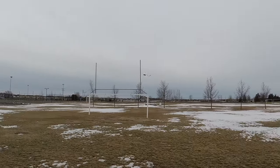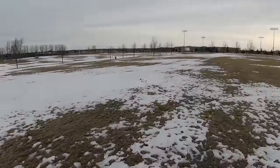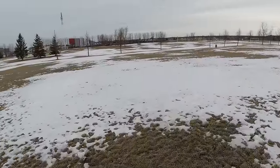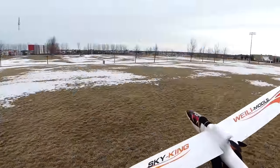For a landing, all you want to do is shut off the motor. Watch this — I'm going to shut off the motor and let it glide in. Beautiful landing.